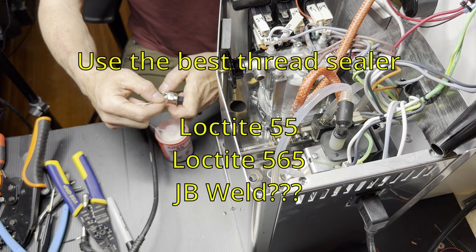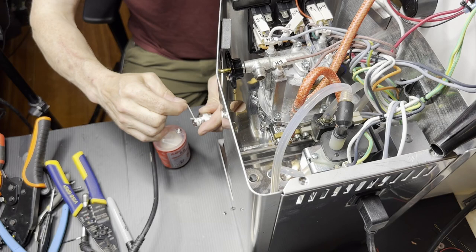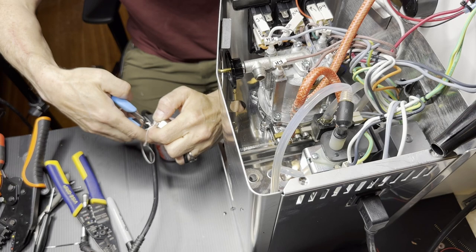You have to use a really good thread sealer. I like Loctite 55 — it'll seal even poorly fit, loose threads, and it's rated for everything, even natural gas and propane. It's extremely good and I include it in the build kit as about a two-foot section, because a full package is $16 but you only need a little bit.